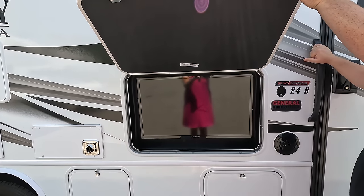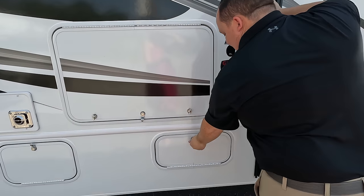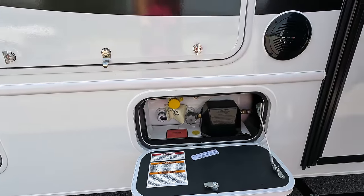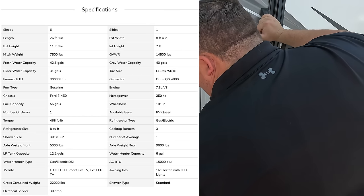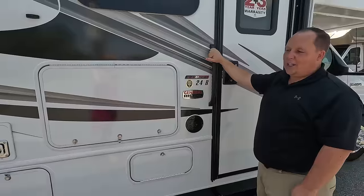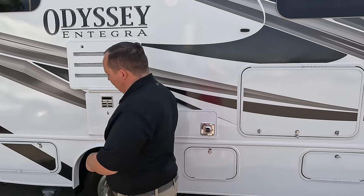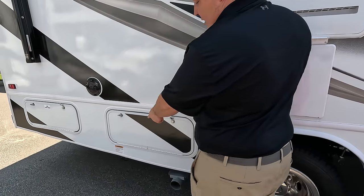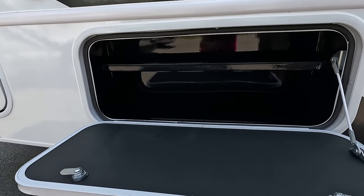Right here we have a nice Insignia TV on the outside, a speaker on the outside, and then right here is the propane. On the outside we do have a nice water heater right here, a propane quick connect down there, and some storage here — definitely not bad.